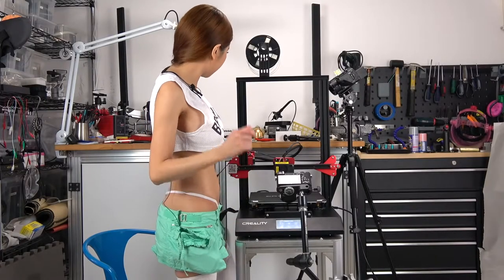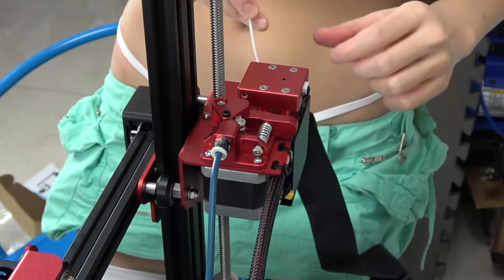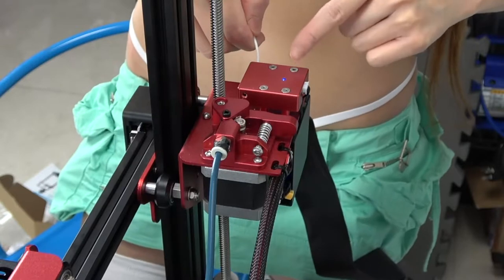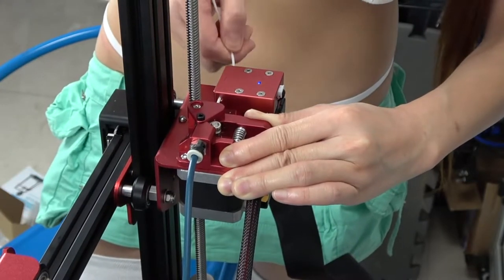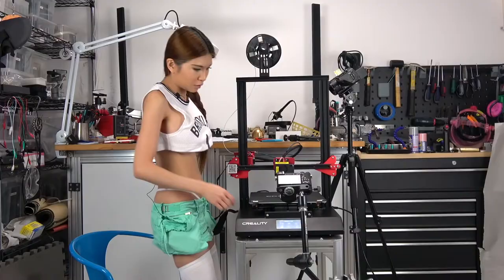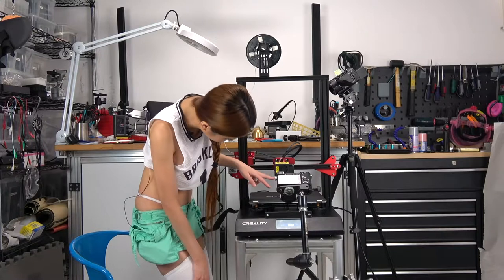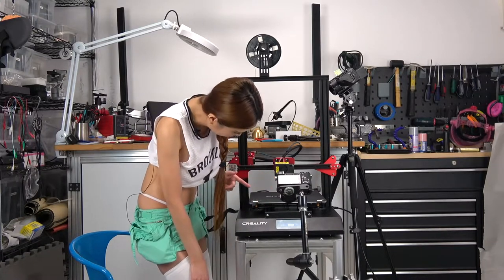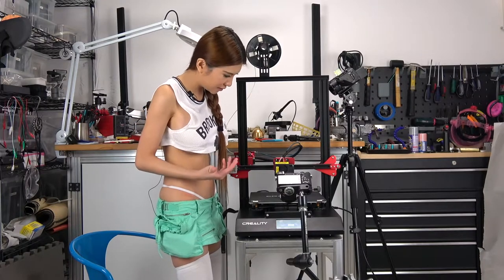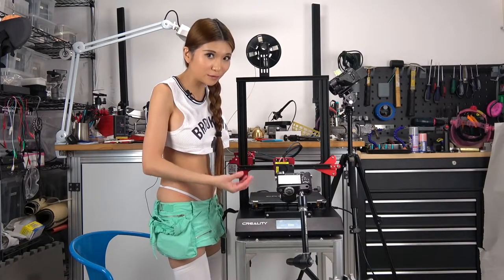Now I am just going to load some filament. When I push the filament in, the filament sensor detects it and the LED light is on. Now on the display, let's hit Refill and Feed. The filament is coming out because the temperature is up to our targeted temperature. This is more like an assisted filament setting because usually I have to heat up first and then do this, but when I just hit Refill the temperature goes up at the same time.